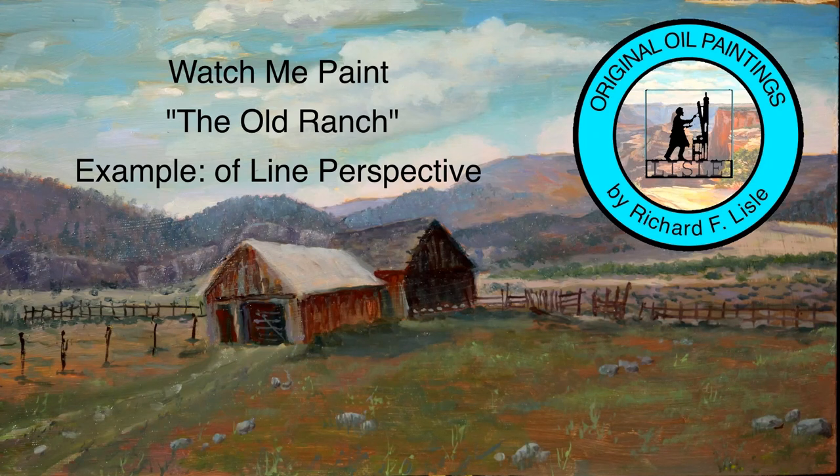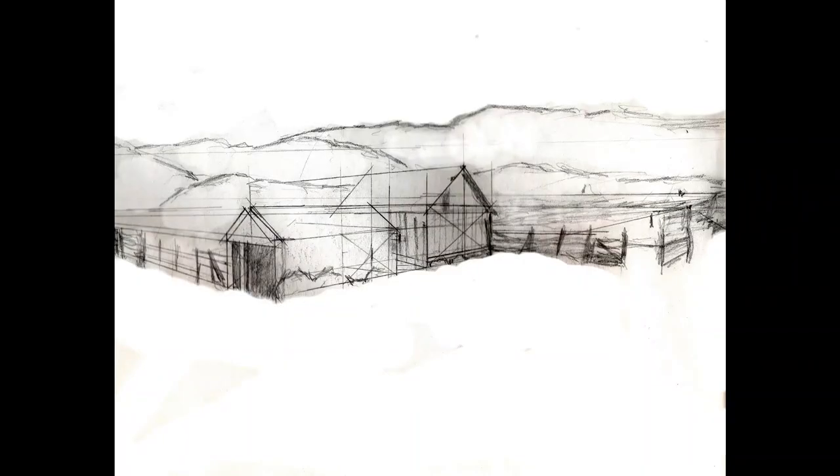Hi, my name is Richard Lyle. Come watch me paint The Old Ranch. It's a good example of line perspective in a painting. Whenever I do a building or a structure in a painting, I always do a thumbnail with a detailed drawing of the structure.